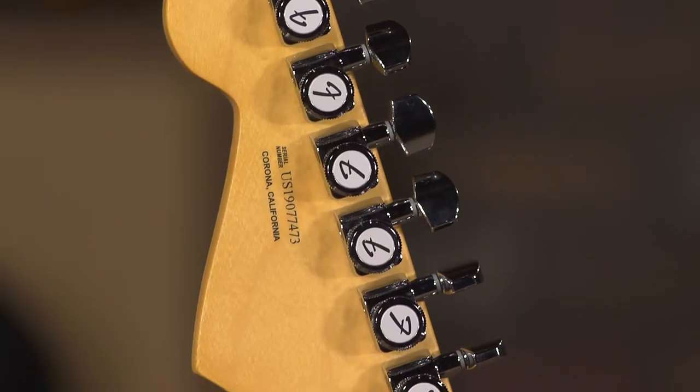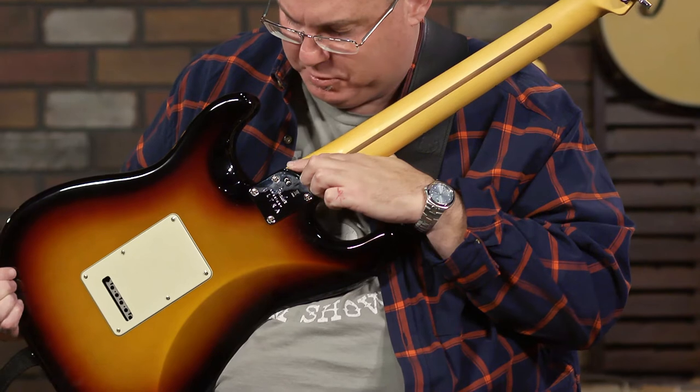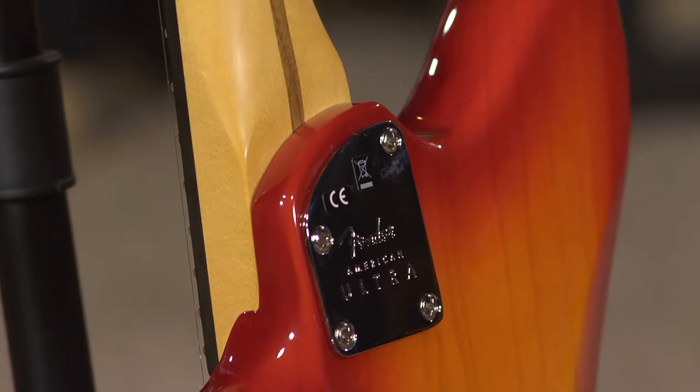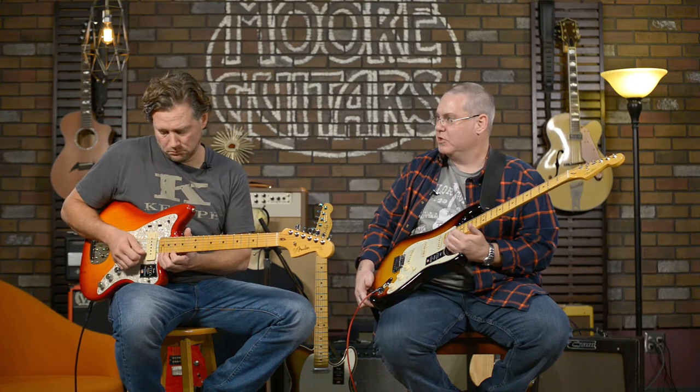Locking tuners — let's start calling some of this stuff out. One of the cool things is this heel carve here. It gives you major access now into that upper region of the guitar that you didn't have before — it was just squared off, which made it really inaccessible.